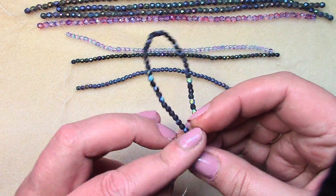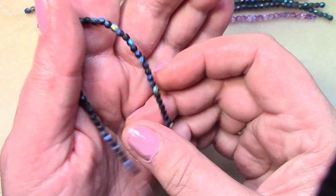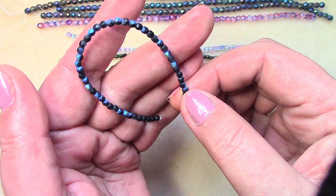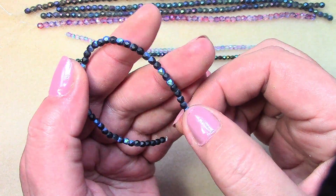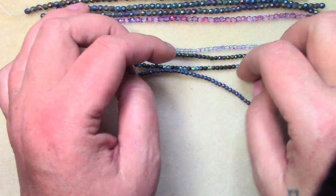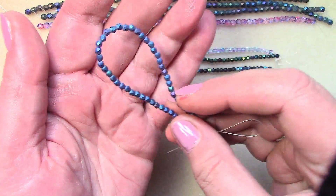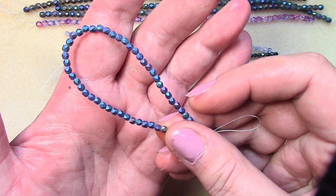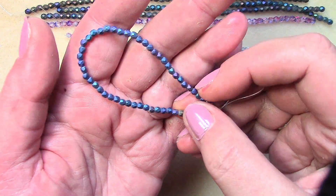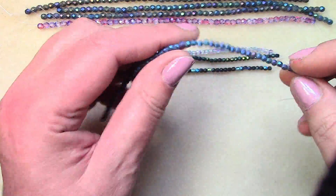Then we have Matte Jet AB — I like the matte jet with the AB finish because the AB is like a pastel pop against that dark bead, really pretty. And then Matte Blue Iris — you can really tell it's a blue iris. It's got some fuchsia, cute green, and bronze as well, but it's mainly a matte blue strand. Very pretty.